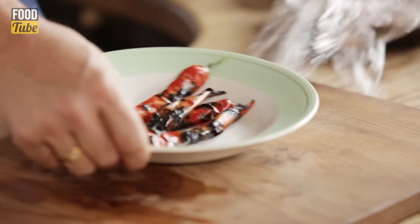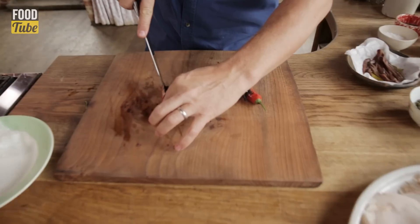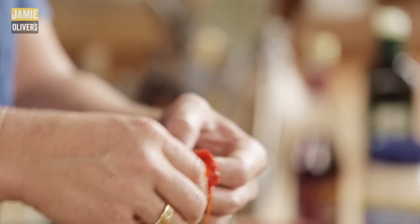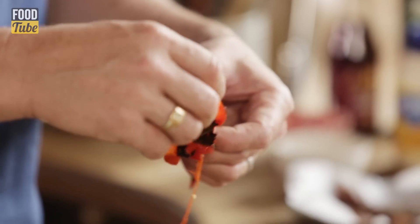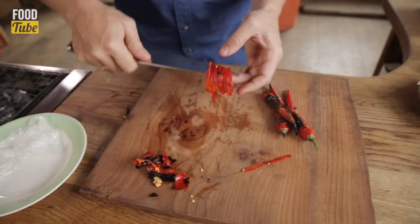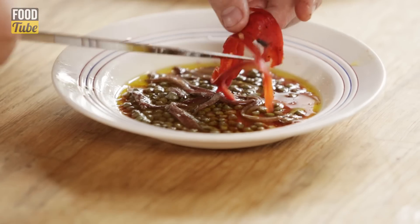After just a couple of minutes these chilies have steamed. We don't want the seeds — that's kind of too hot — and the skin should just peel off like that. So what we've done is we've cut those chilies into the same shape as those anchovies.